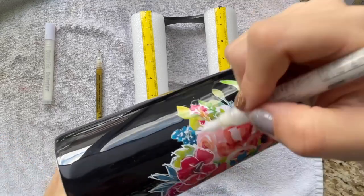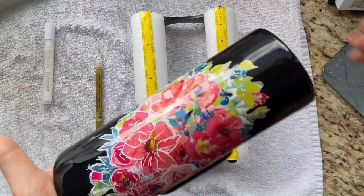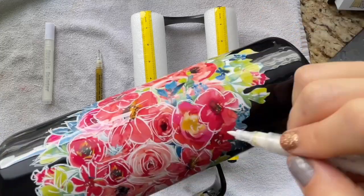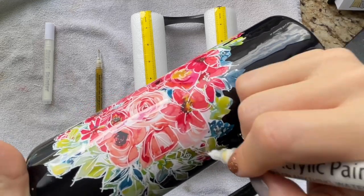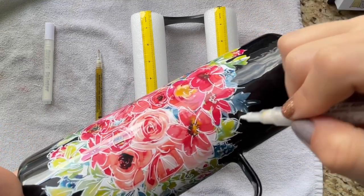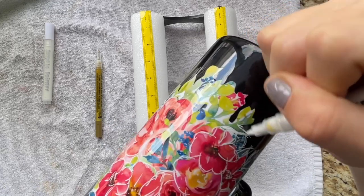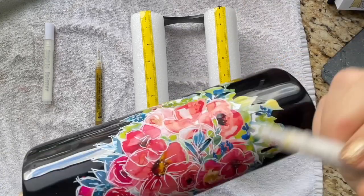I will have these paint pens linked in the description box below — I got them on Amazon. They come in a huge pack and are my favorite paint pens to use, so if you're interested the link will be in the description box. Just going to work my way around these flowers and leaves outlining. Remember, be really rough and just go with the flow, have fun. Going to finish this up and then we'll be back to finish this girl up.